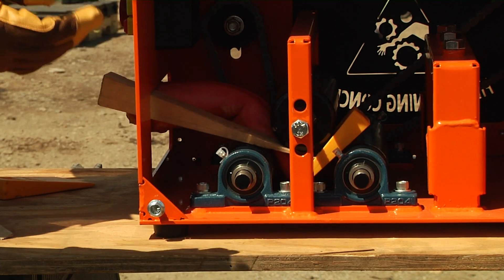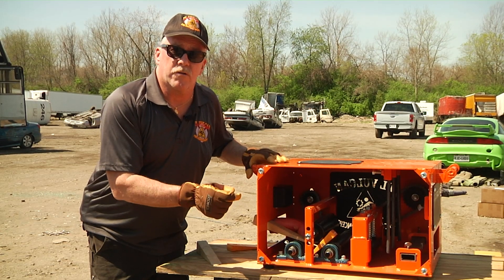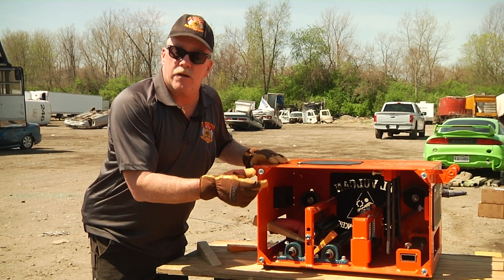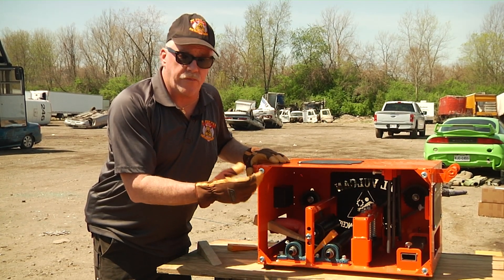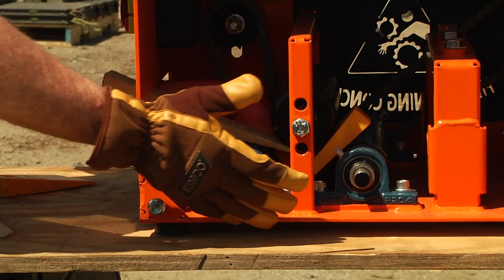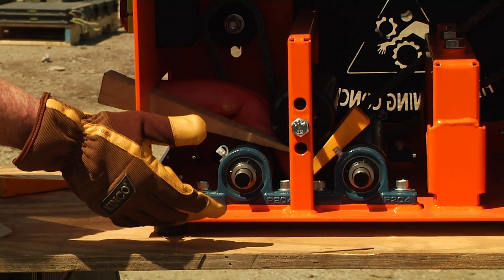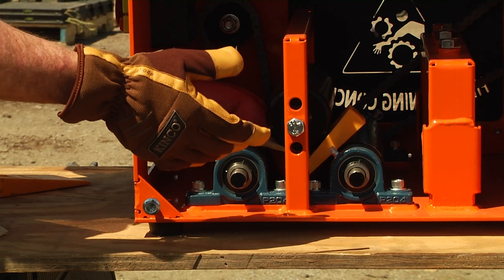One of the easiest ways to do this is to dismantle the machine. It doesn't always work — sometimes we have to revert to another plan: cutting or using torches or things like that. But as you can see, we have access to bolts and we can start dismantling this very simply with a couple of hand tools.